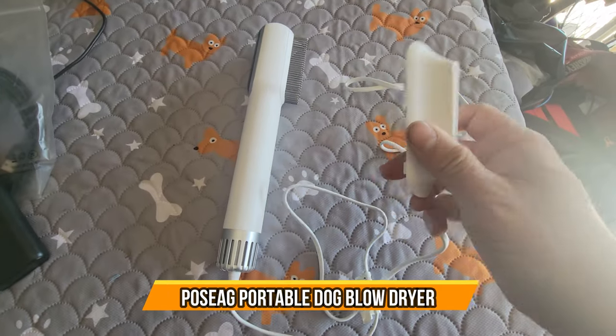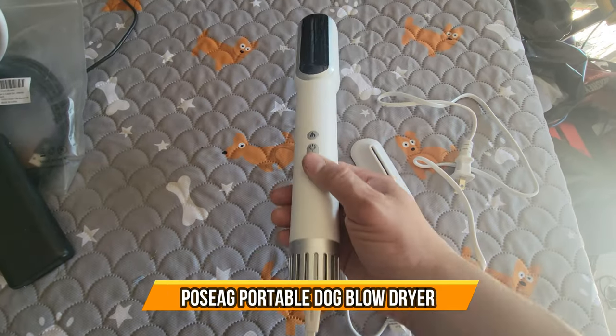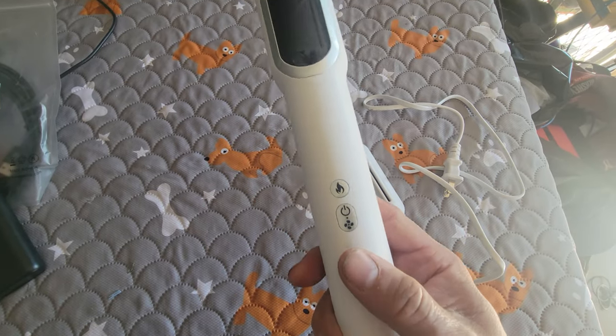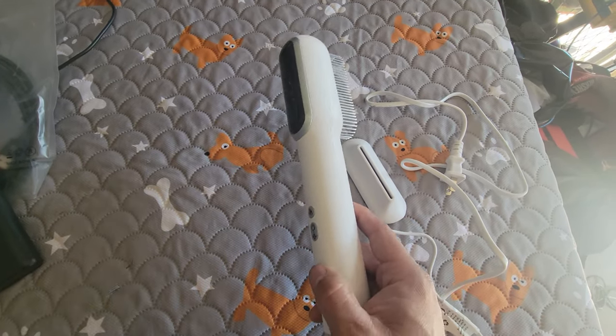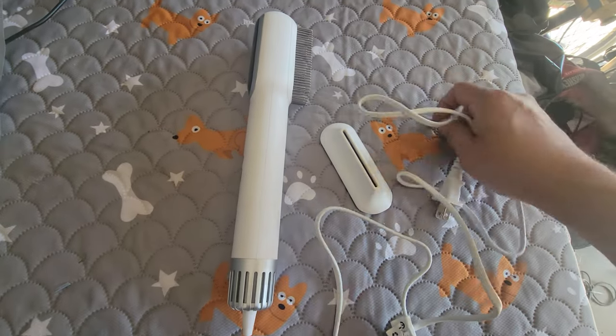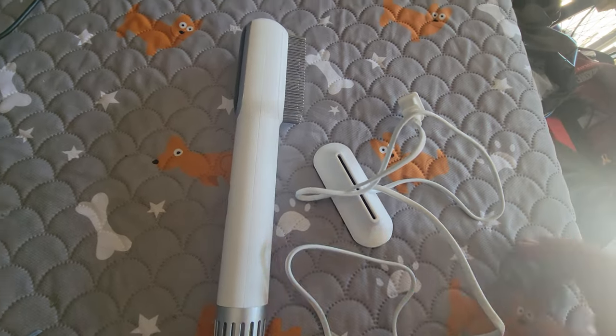Today we're going to bring a pet groomer — this is perfect for your dog or cat. If you're going to give them a bath or shower, this is perfect to dry them up quickly because sometimes it takes a while. We are going to bathe and shower our dogs outside today and dry them up too.